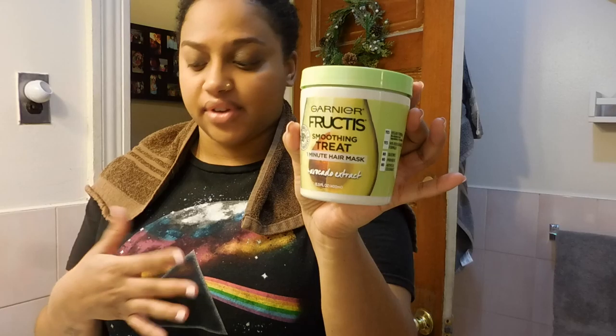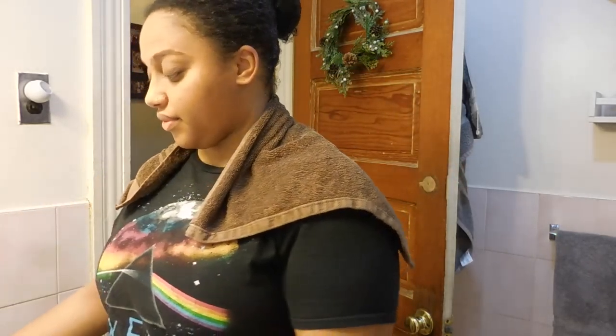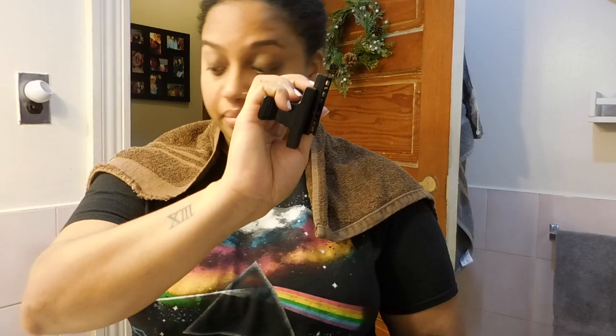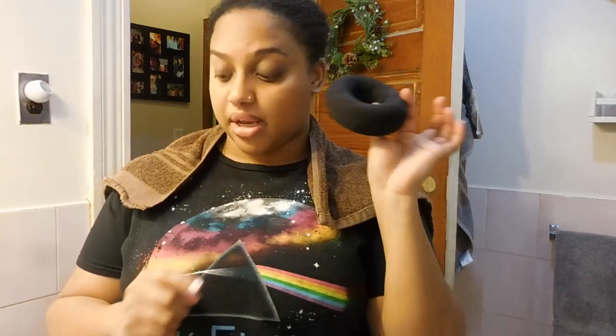I already have the towel on because my hair is dripping. What you're going to need for this hairstyle: some hair cream — it doesn't have to be this one specifically, whatever you use for your hair — you'll definitely need some gel, a brush, a comb, your baby hair brush or toothbrush, some clips to hold your hair in place, some hair ties, and some bobby pins.